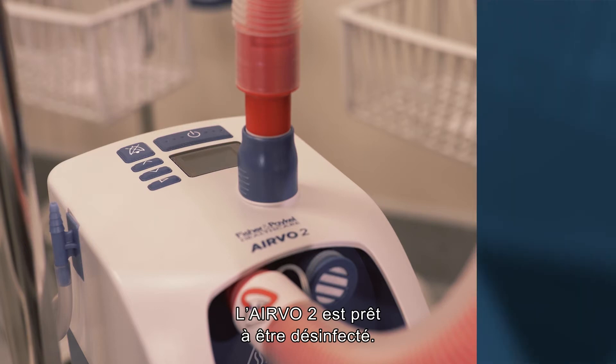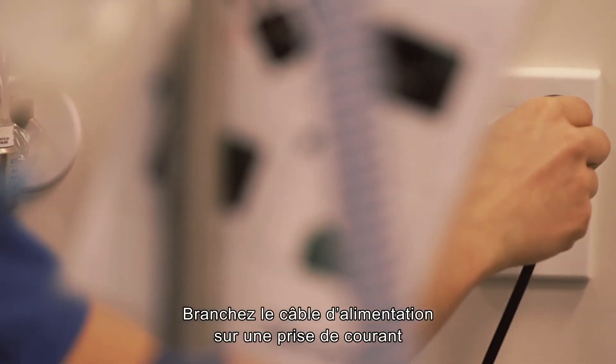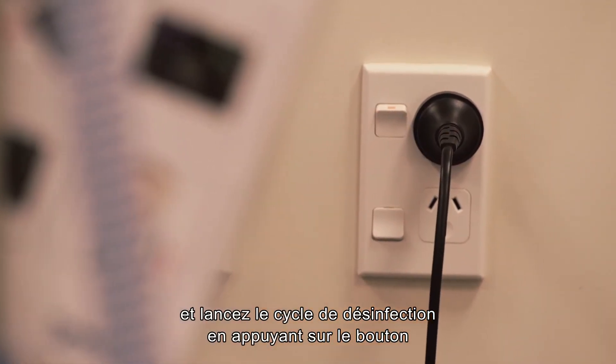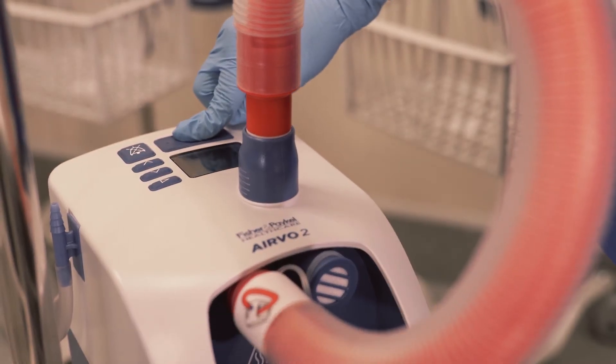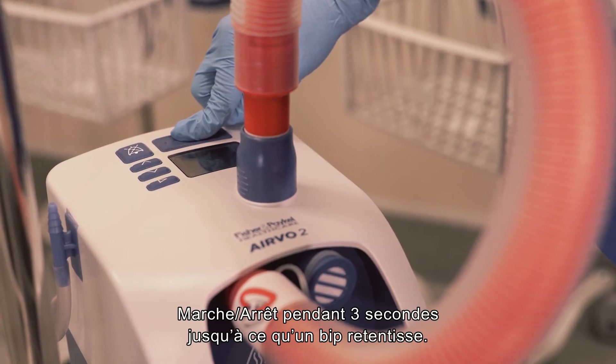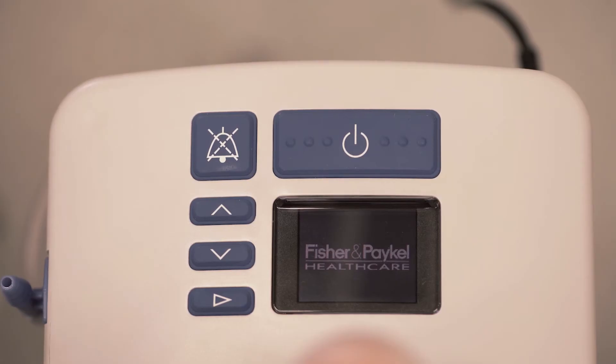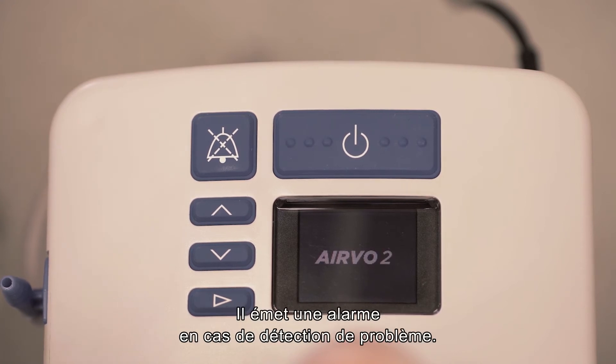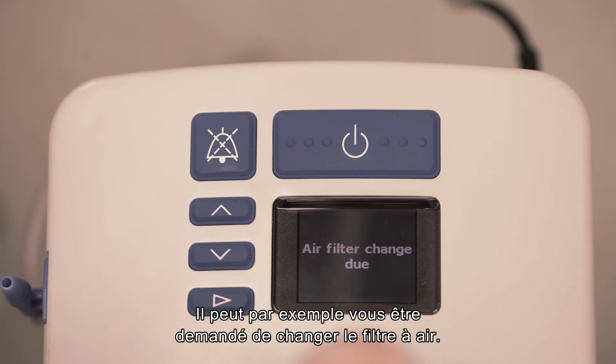The Evo2 is ready for disinfection. Connect the power cable to the mains utility power socket and start the disinfection cycle by holding the on-off button for three seconds until the unit beeps. The Evo2 will turn on and run a series of calibration checks, raising an alarm if any problems are detected. For example, you may be prompted to change the air filter.